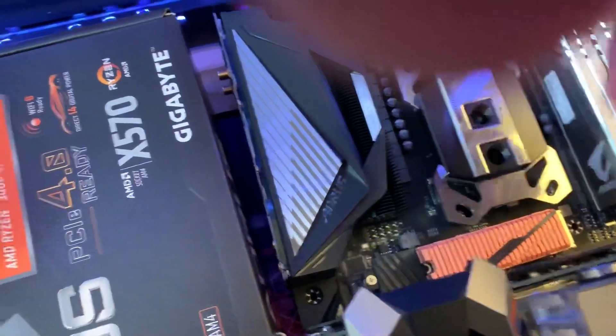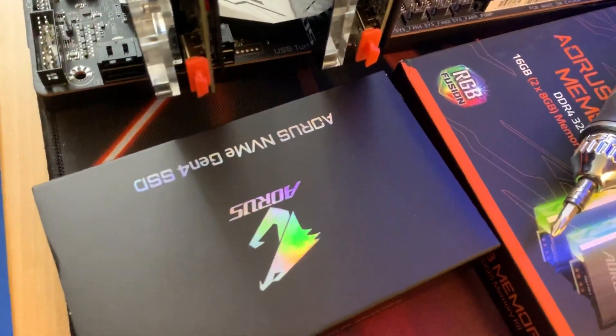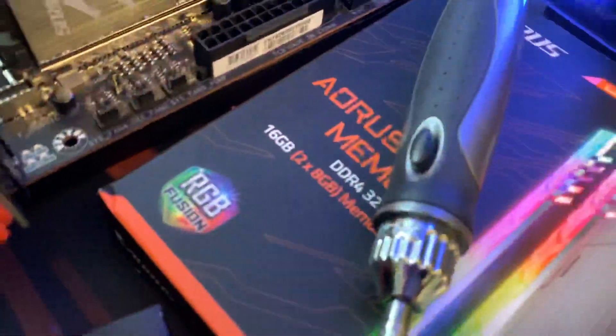I'm just getting a nice little mock-up going. I got my Aorus NVMe Gen4 SSD 2TB in today. I witnessed this at Computex — it was really, really fast.